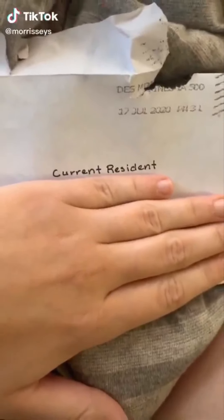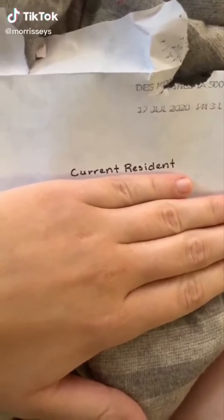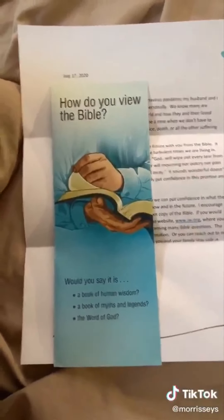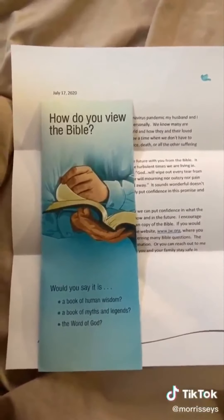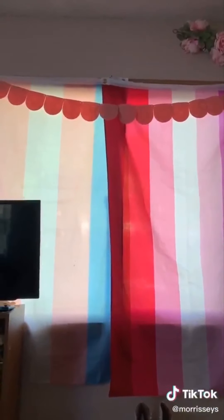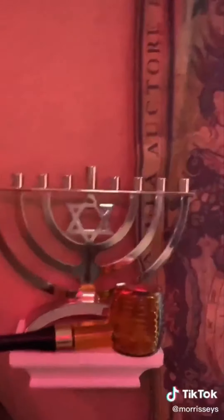We just moved into a new house and we got a letter from one of our neighbors — it's addressed to a current resident at our address. It's from Jehovah's Witnesses. I'm extremely tempted to have them come over when this is all over, just sit them down, entertain them for a little bit, and maybe ask them a few questions. I really hope they like us!